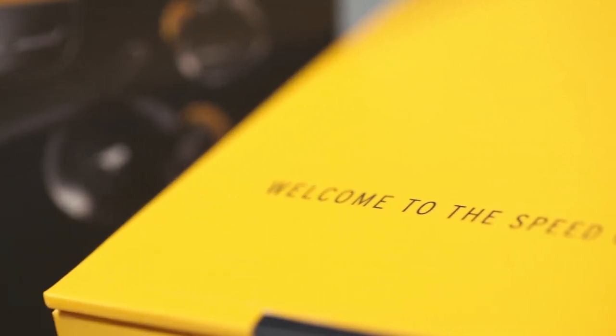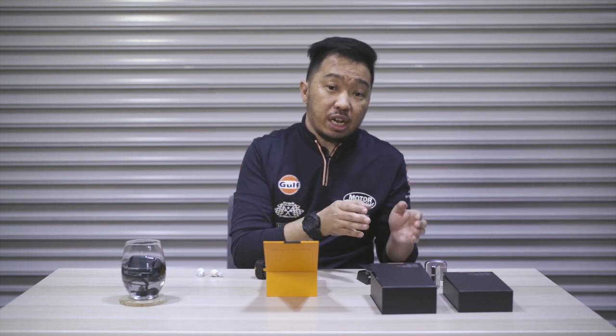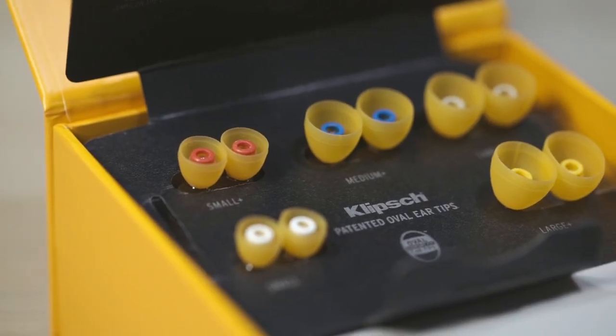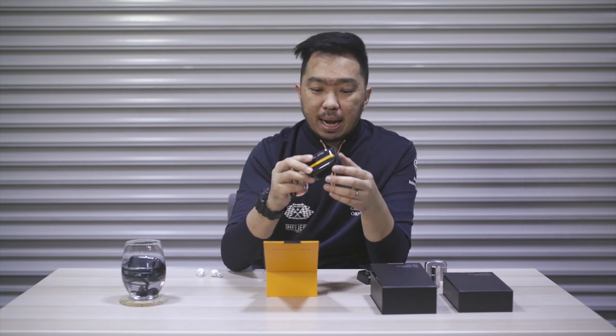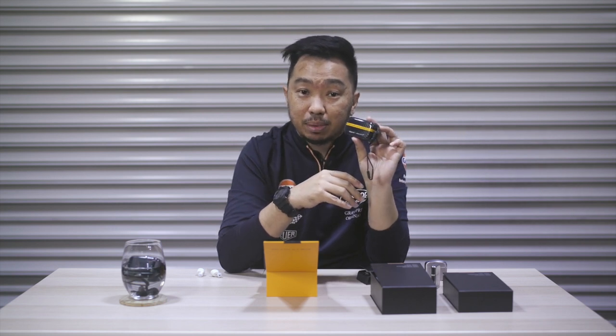Klipsch has been McLaren's F1 team sponsor since the start of the 2020 F1 season, and they are the team's official headphone and portable audio partner. Aside from all the features you get in the Sport, this super sleek looking piece also has a wireless charging port. The Sport also has wireless charging but doesn't come with the charging pad — the McLaren edition does. Even the earbuds are finished in that same yellow. The case has that signature papaya orange and carbon fiber weave design. I say design because that is not exactly real carbon fiber, but it looks so convincing that even if Klipsch told me it was real carbon fiber, I would believe them.